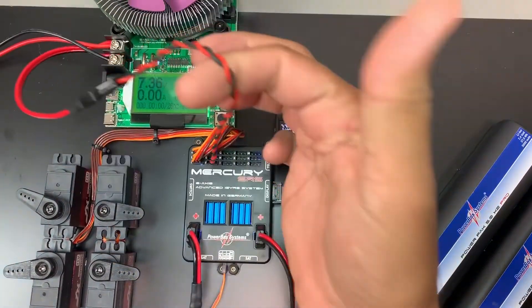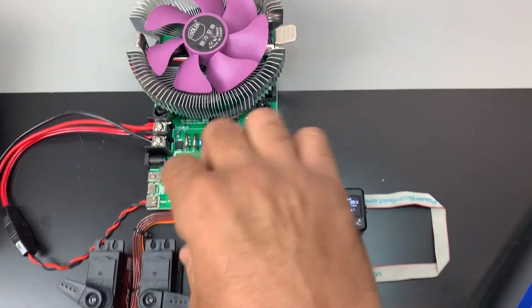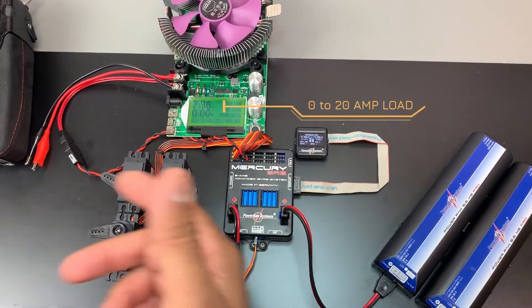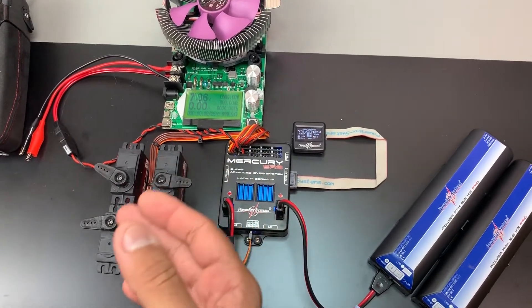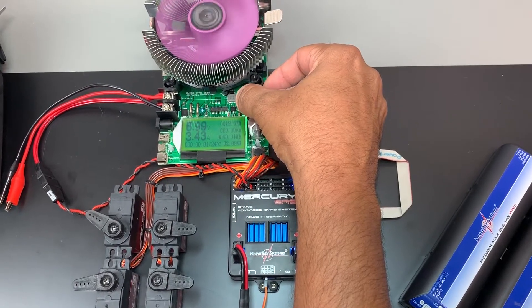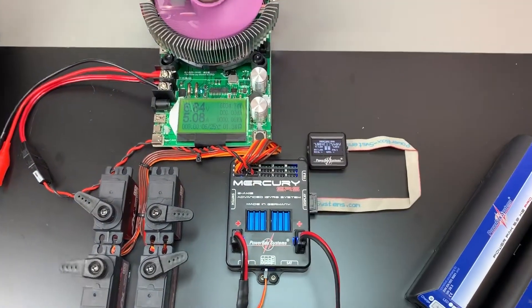This output is connected directly to our electronic loader, which puts a calibrated load onto anything we want. What we're doing is putting a load to simulate a locked-up servo that would pull 20 amps. We're going to take this up to five amps — five amps is what some had said would cause a cutoff.